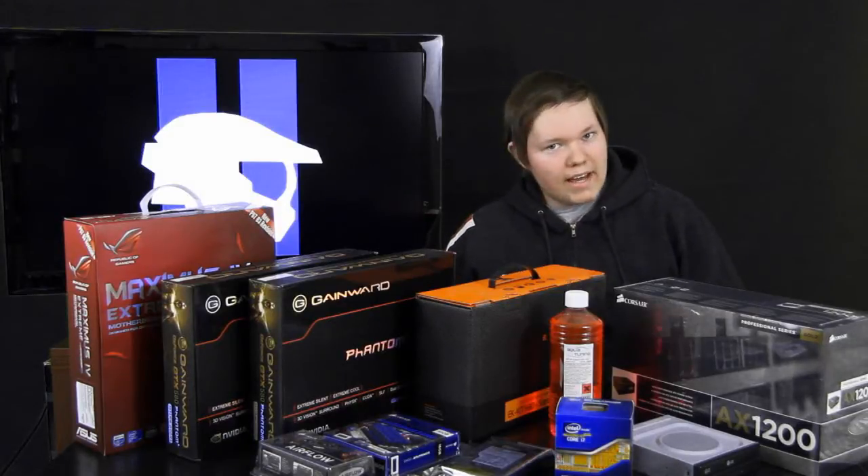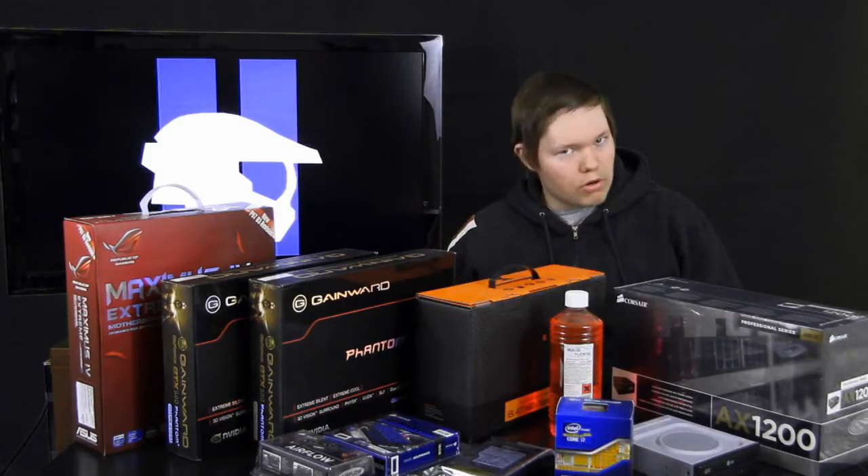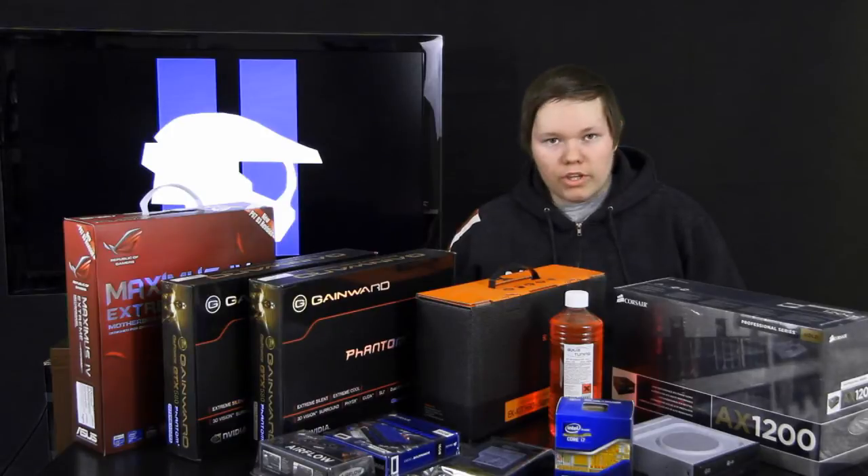Hello and welcome to my in-depth PC building tutorial. I will be showing you how to build a high-end gaming rig.